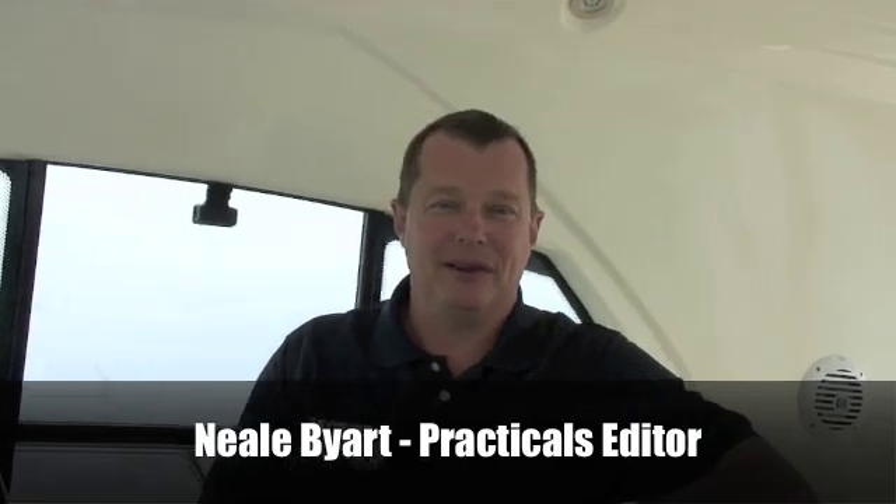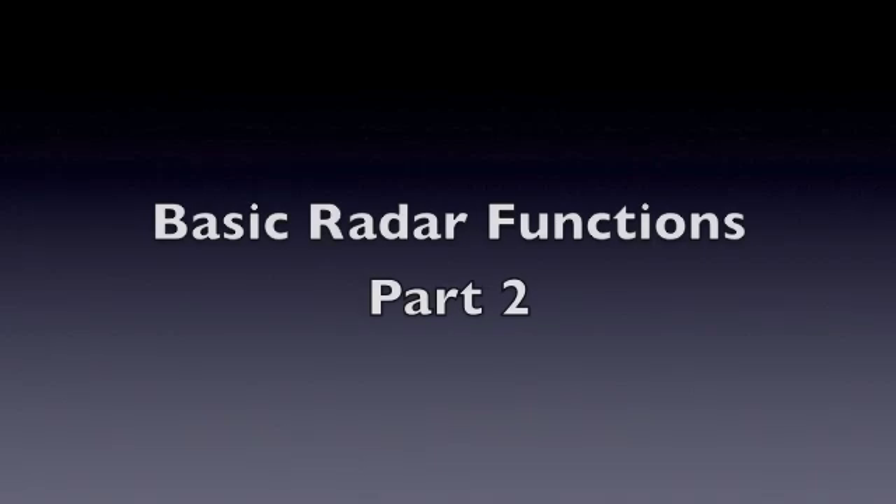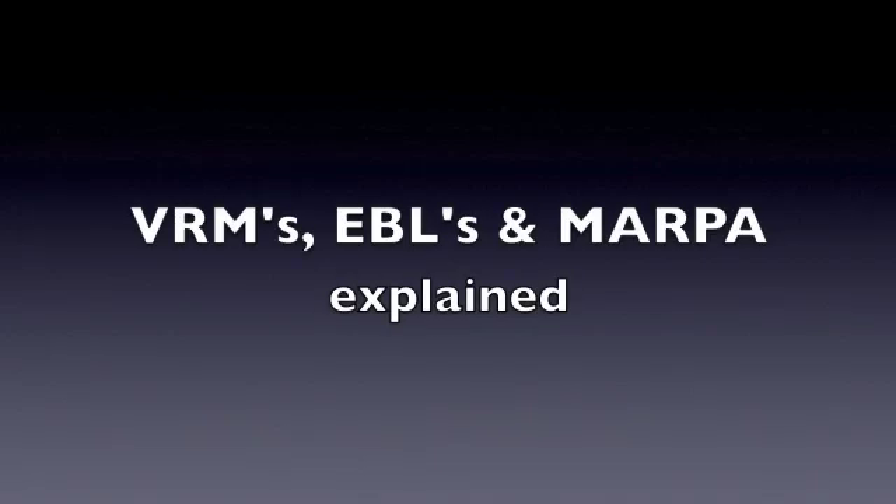Hello and welcome to Motorboats Monthly's practical boating section. VRMs, Variable Range Markers, and EBLs, electronic bearing lines, are both used for position fixing and collision avoidance.